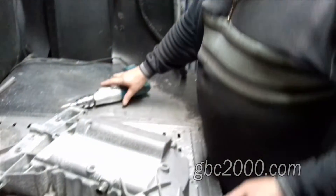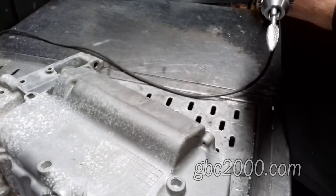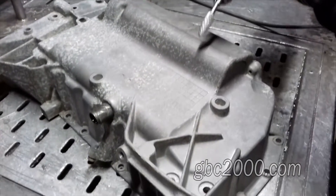Вот поддон с обратной стороны. Я зарядил в дрель бор и начну подготовку бором.